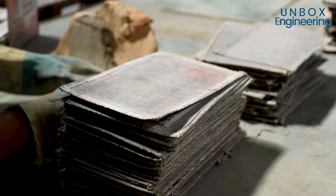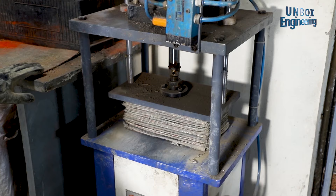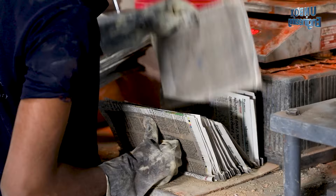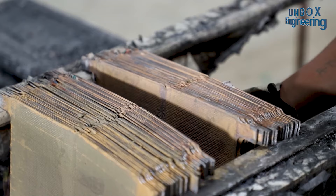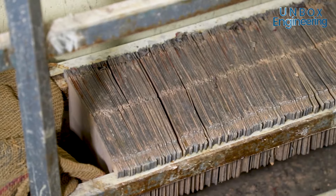Now the pressing machine presses the net to remove any moisture. After removing the paper, it is dipped in sulphuric acid. Here the plate drying process is performed at room temperature and standard atmosphere for three to five days.